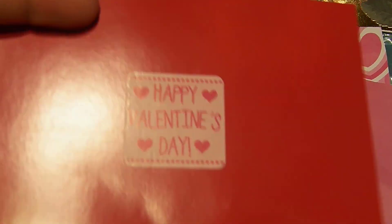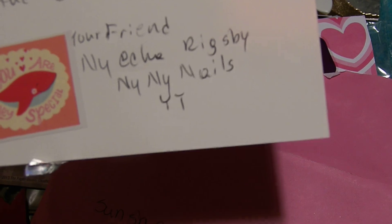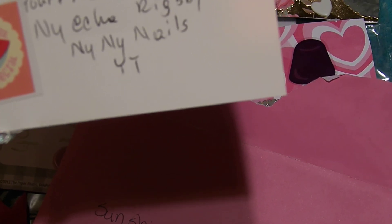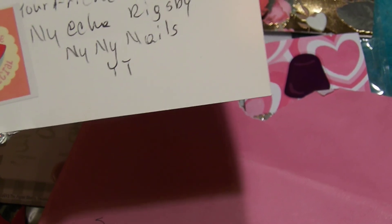Here is a card that she sent me. It says, 'Hi sweetie! Hope all is well with you and your family. I hope when this reaches you, it brings you some joy back into your life.' And here is her YouTube channel — if you're not subscribed to her, please go check her out.